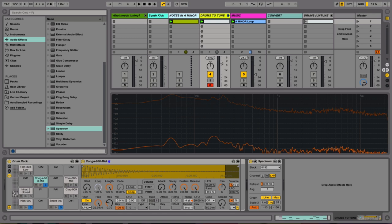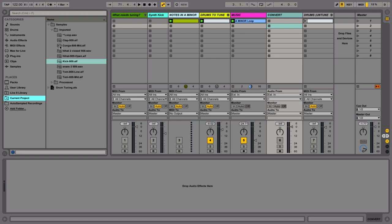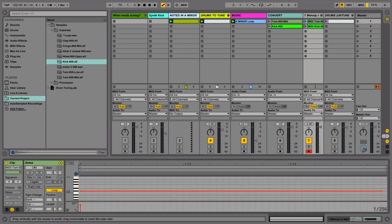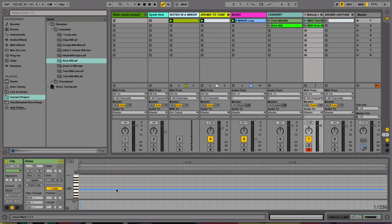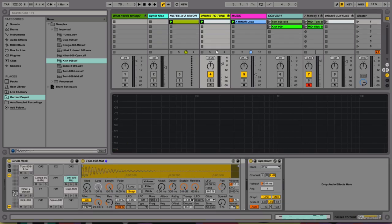Moving on to method three: using Ableton Live's Convert to MIDI function. I've got a plain audio track, and I'm going to drag in the mid-tom and the kick from the current project. If I right-click on one of those and select 'Convert Melody to New MIDI Track,' it takes a moment to think, then it tries to convert the audio into a melody — one note — and picks the note the audio actually corresponds to. My mid-tom is currently tuned to a C-sharp. So I'll retune that down one semitone to a C, which is still in A minor.